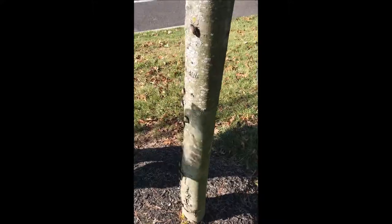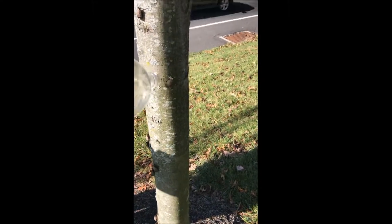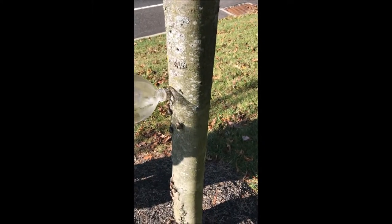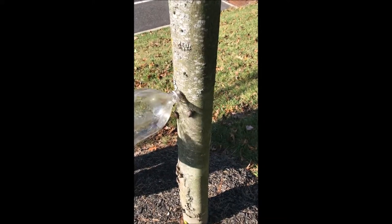These are lanternflies that we're going to kill at Highland Hill Farm. But before we kill them, we're going to collect them in a bottle. You'll never guess why I'm collecting these in a bottle — the reason is I'm going to use these to make a bioinsecticide.